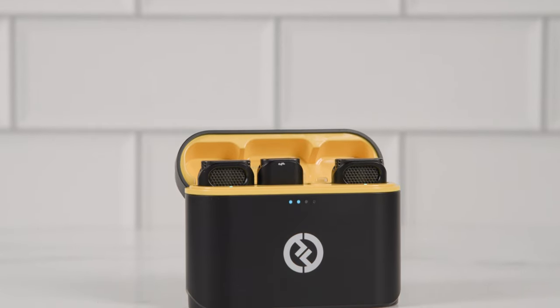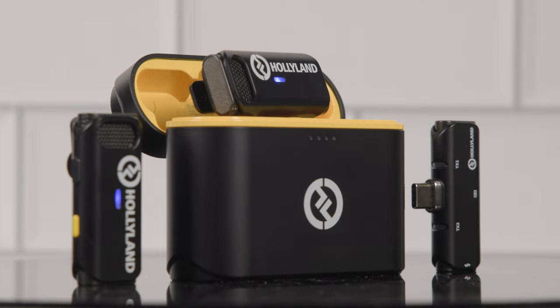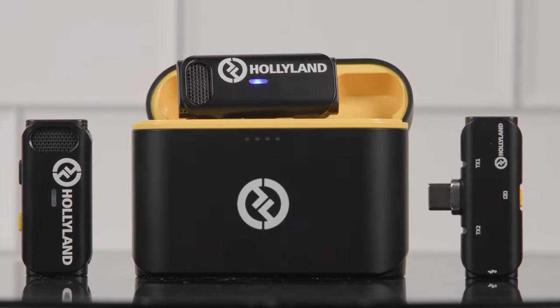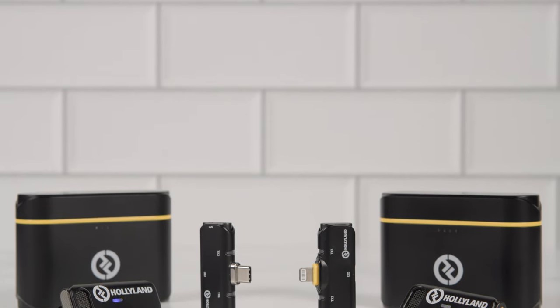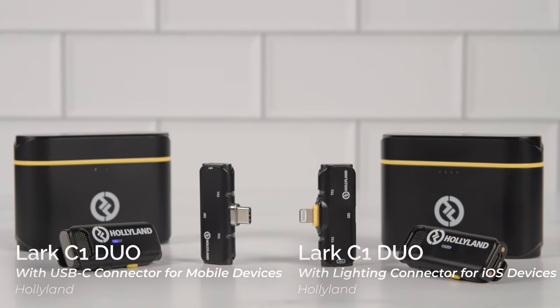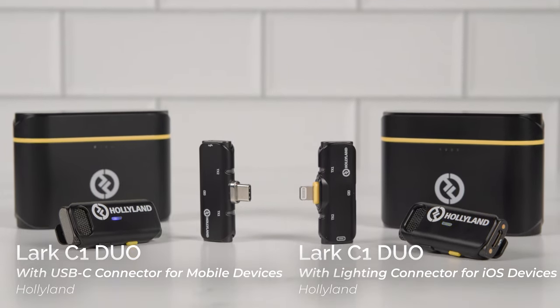The Lark C1 components are all packed into this cool little charging case. In it, you'll find two wireless microphone transmitters and a receiver. The Lark C1 comes in two versions: a USB-C powered version for most Android devices and a lightning powered option for iPhones, so make sure you choose the model adapted to the phone or tablet you intend to use it with. In this case, I'm using the USB-C model.